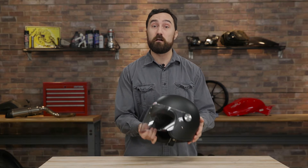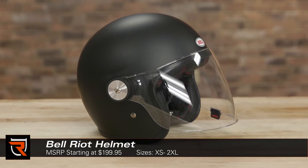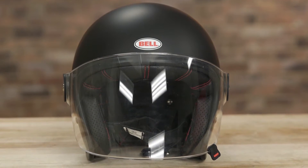What's happening everybody? Byron here with Riders Domain. Today we're going to take a look at the Bell Riot helmet. Bell has found quite a bit of success with helmets like the Custom 500 and Bullet, and it expands its offering in this vein with the new Riot helmet.